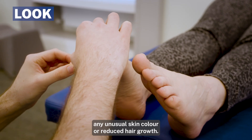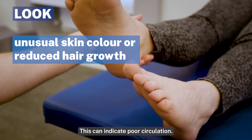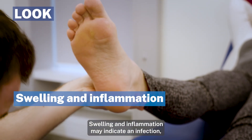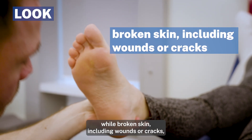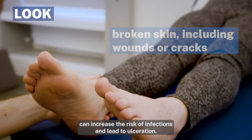Start by looking out for any unusual skin colour or reduced hair growth, as this can indicate poor circulation. Swelling and inflammation may indicate an infection, while broken skin including wounds or cracks can increase the risk of infections and lead to ulceration.